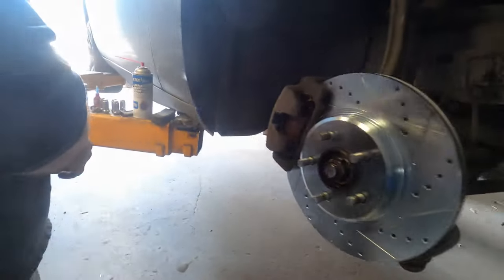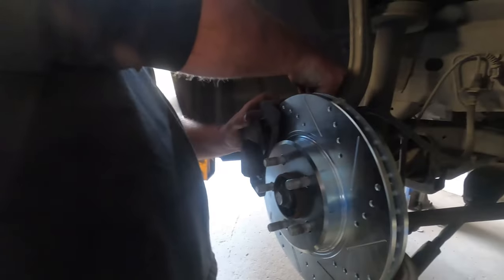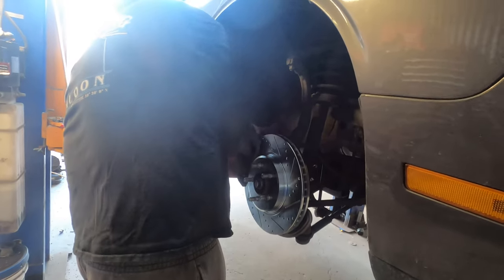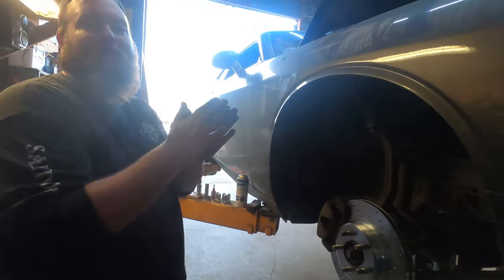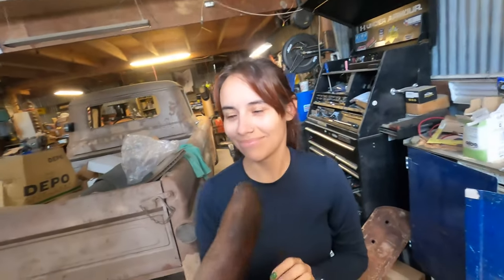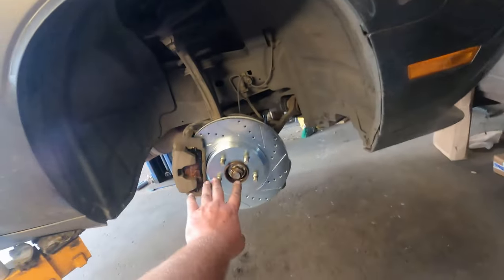Slide the caliper back on. Now it's as simple as putting the tire back on and moving to the other side. Miss Britney is going to do the other side on her own now, and then we'll pick up with the rear brakes. We're going to leave this tire off for now just in case she needs to walk over and reference it — it's a good way of learning.